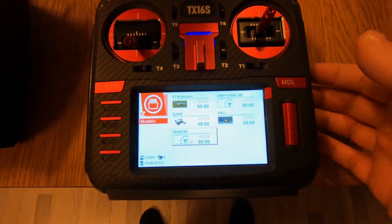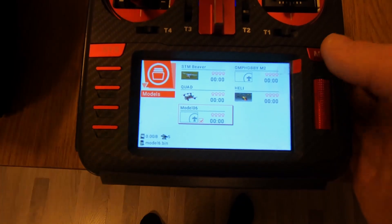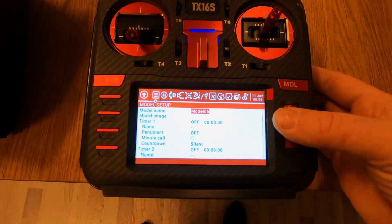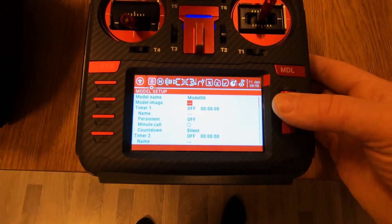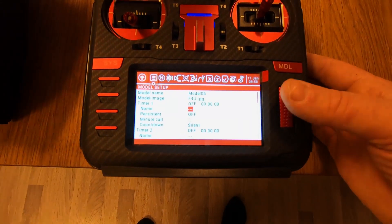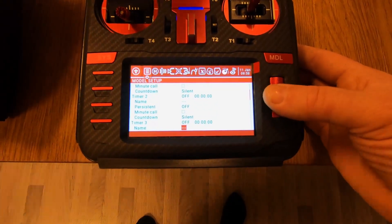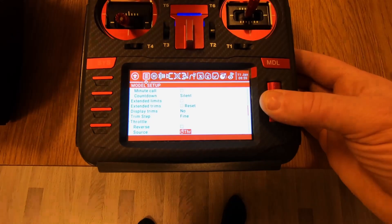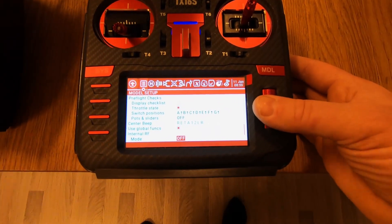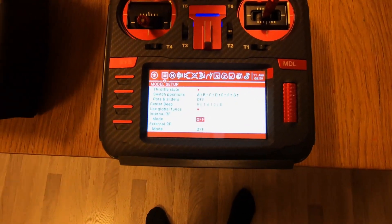With that we have a new model, number 6. I'll leave the name for now. All we need to do now is go down to internal RF.